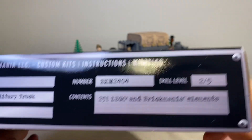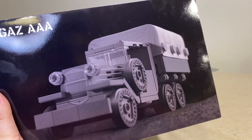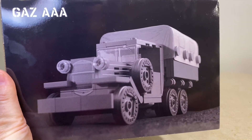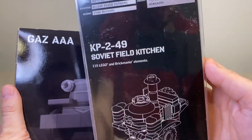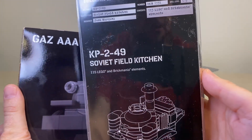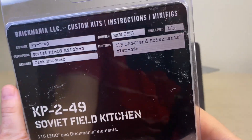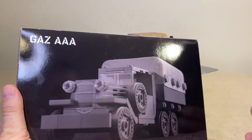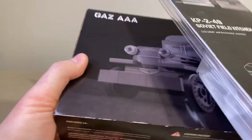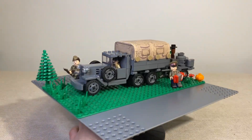251 LEGO elements, difficulty two out of five. Since this is not just one kit review, this is a combo special — I'm doing a review of this clamshell, fairly small Brick Mania kit KP249, the Soviet field kitchen. Stats on that: one out of five difficulty, quite small, designed by Jack Marquis. So we have two Brick Mania sets that go very nicely in tandem.